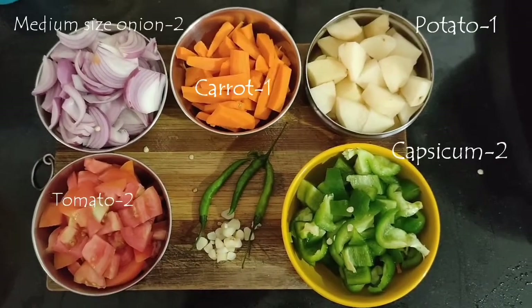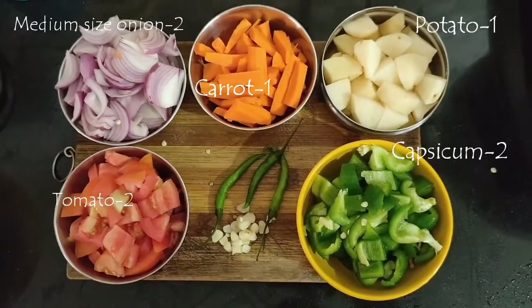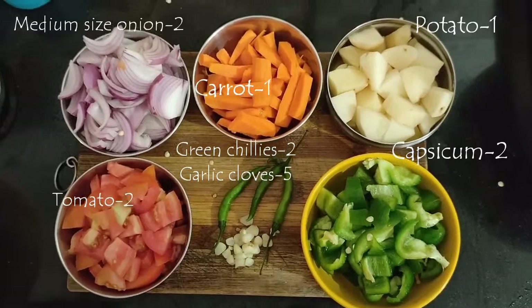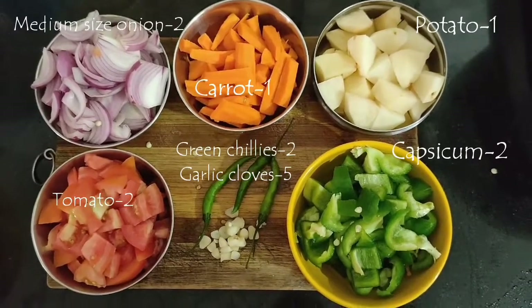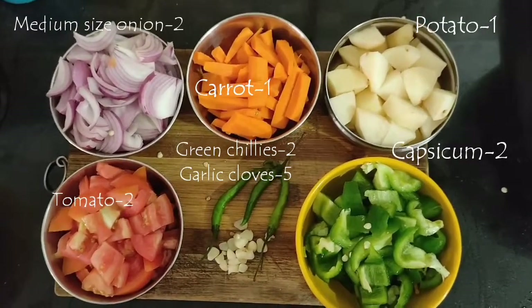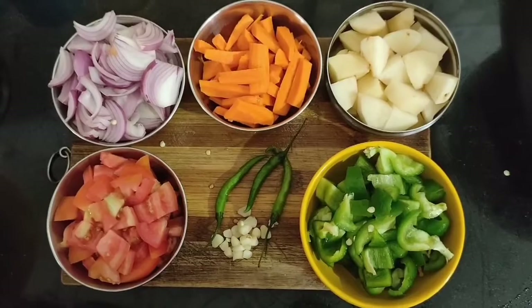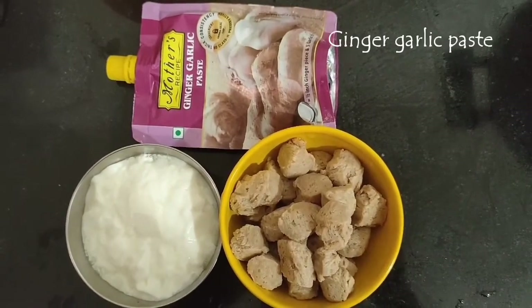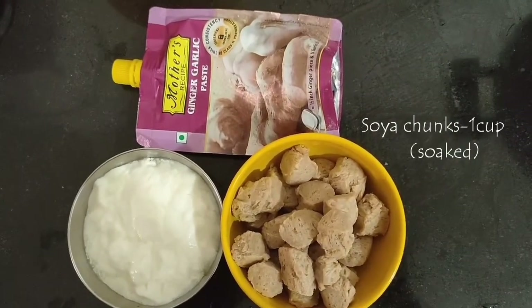For veggies I'll be using capsicum, tomatoes, onions, carrot, potato, three green chilies, and some garlic cloves. Tahiri must have potatoes, but you can use any combination of vegetables — broccoli, cauliflower, or just potato and peas. I'm also using a cup of curd, some ginger garlic paste, and a cup of soaked soya chunks, though that's completely optional.